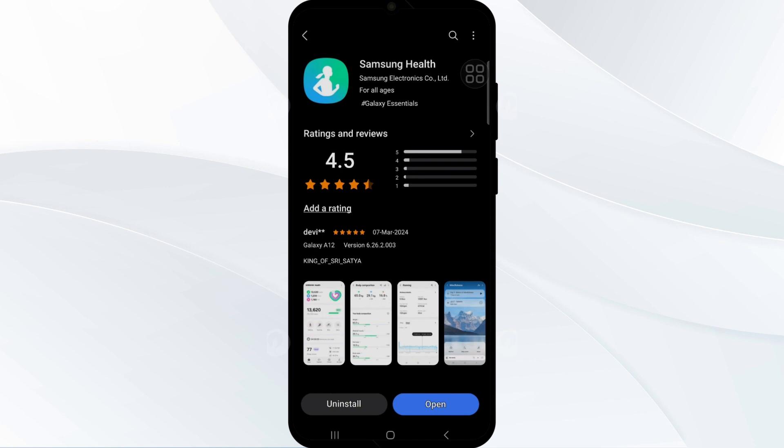Also, some users caution against uninstalling the app, as it may cause the heart rate monitoring option to completely vanish from the app, leading to a loss of functionality.